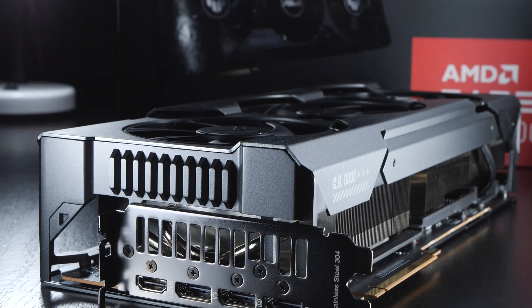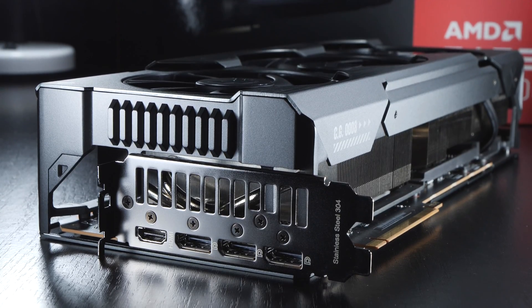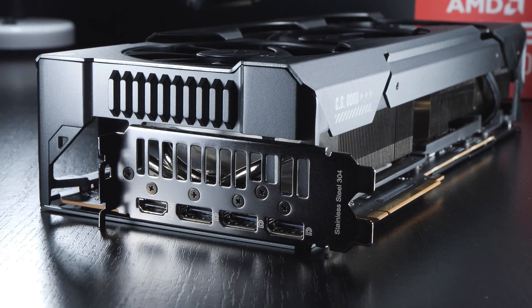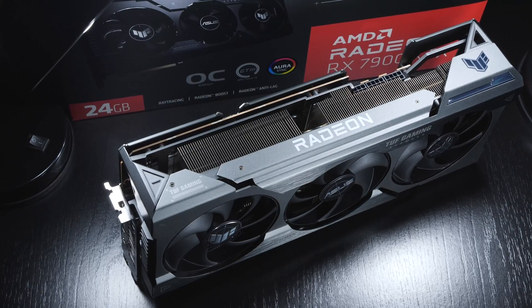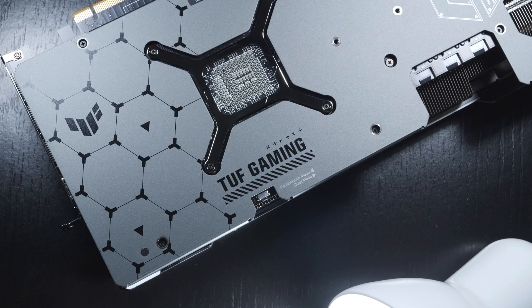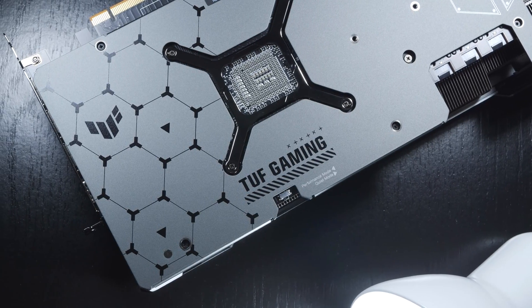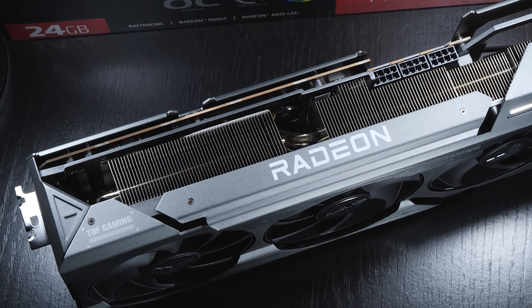Therefore, before buying, you should definitely make sure such a chunky beast of a GPU actually fits properly into your PC case. The build quality of this ASUS model seems to be great. The card features, for the most part, a metal shroud and a robust metal backplate. Despite the high weight due to the massive aluminum heatsinks, the card is fairly rigid.